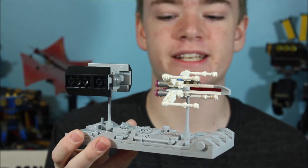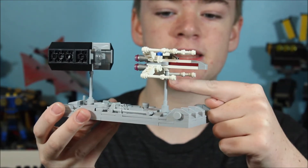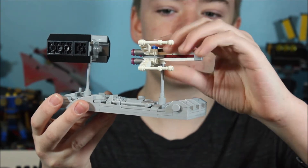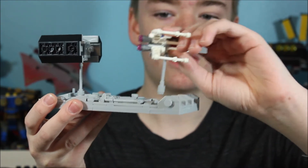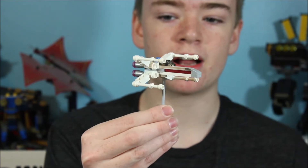We have our Lego trench run scene. First, let's start off looking at the X-Wing. You'll notice that this is connected to the base using this pole here. So if I just take this off of the pole, off of the Death Star right here, we have our little X-Wing.